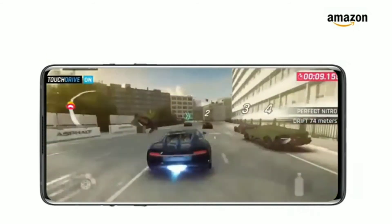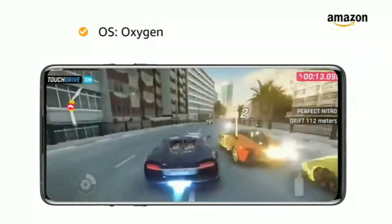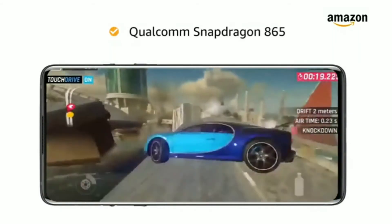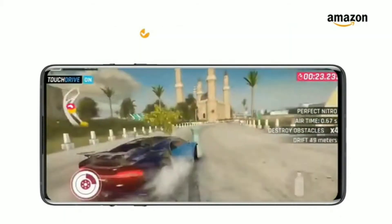OnePlus 8 5G is powered by the OxygenOS operating system based on Android 10, with a 2.86GHz clock speed Qualcomm Snapdragon 865 processor featuring Kryo 585 CPU octa-core architecture and Adreno 650 GPU.